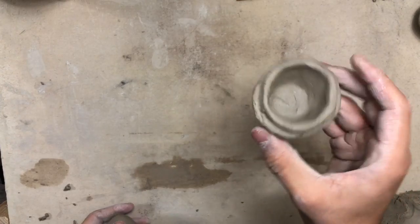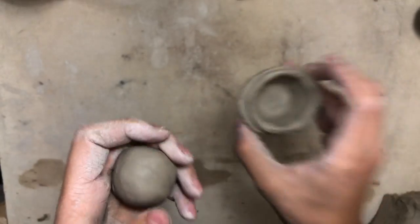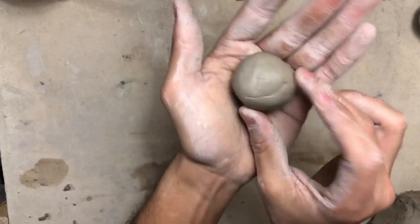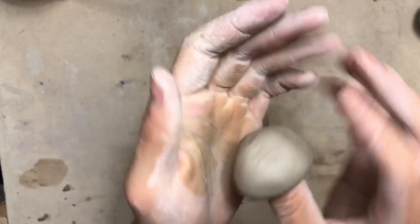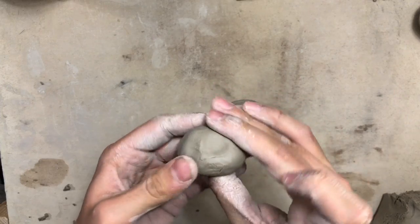Now we are going to make another pinch pot to sit on top of this rim. Go ahead and grab your extra ball of clay and we are going to make another pinch pot — stick your thumb inside and start pinching and turning just like we did last time.